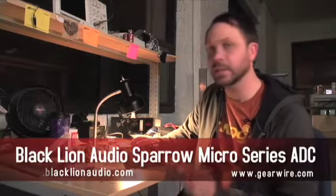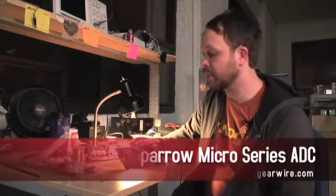This is the circuit board for the Sparrow. This is actually one that's going to a local dealer here — it's a demo unit. So there are a couple of differences between this and what we actually produce for the mass market.